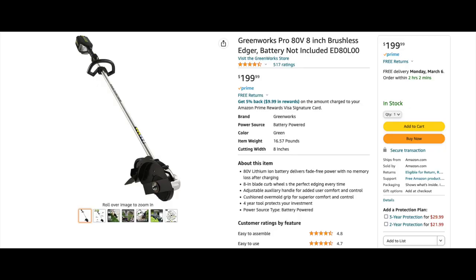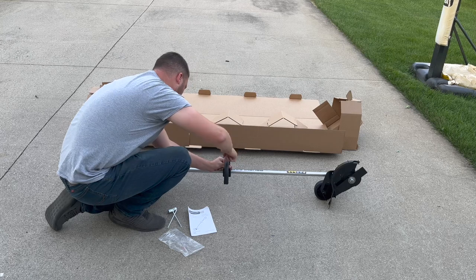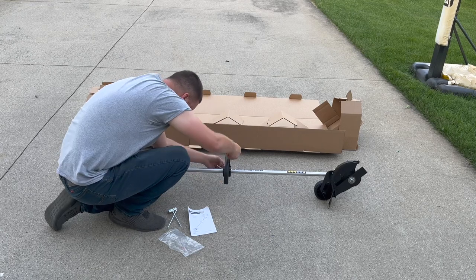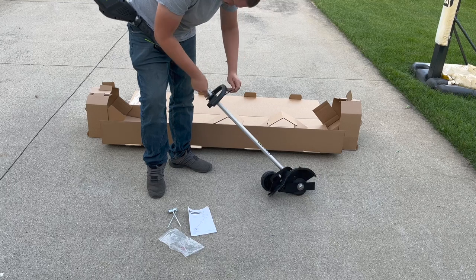So I picked up this 80V brushless edger by Greenworks off of Amazon for around $200. It didn't come with a battery, but since I already own the 80V blower by Masterforce and they use the same batteries, it just made sense to stick with the same 80V system.